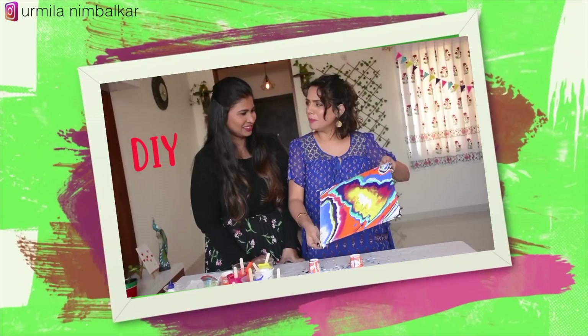I am Urmila, and I want to thank you all. I make videos on travel, lifestyle, makeup, skincare, DIY and fashion. If you enjoy these videos, don't forget to subscribe to the channel.